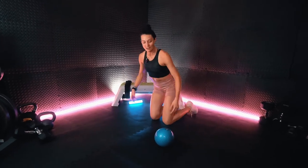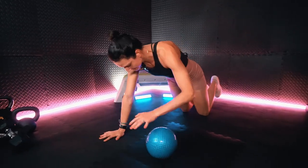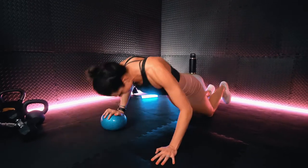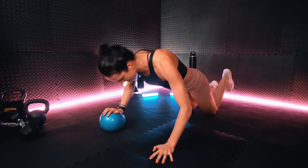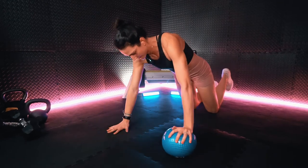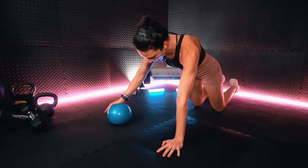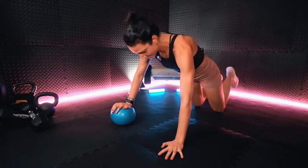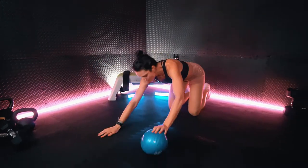All right team, one more round remaining. Getting reset for that offset push-up. Dropping down, keeping nice and controlled. Core tight.